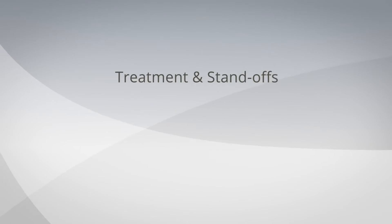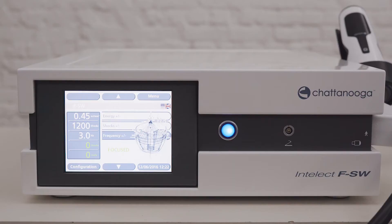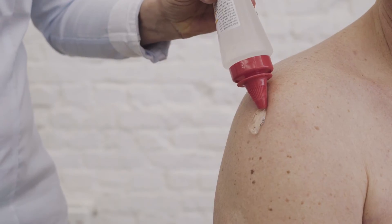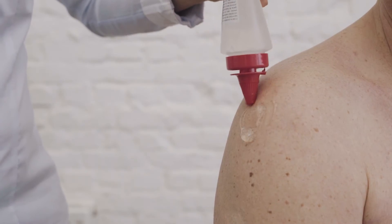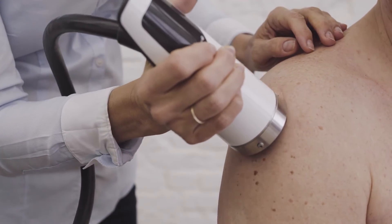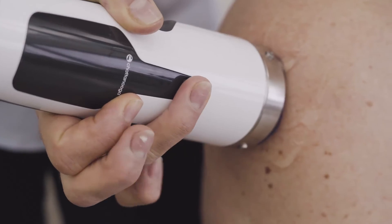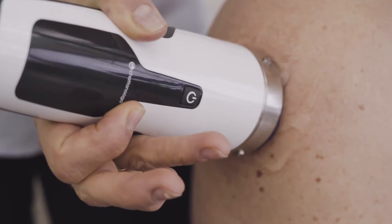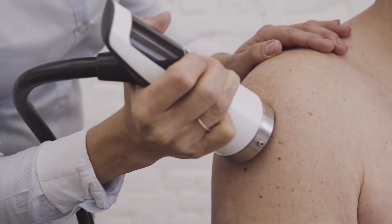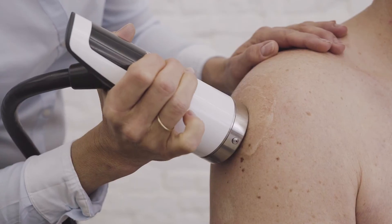When you have defined the settings, you can start treatment. Depending on the treatment depth, you can decide whether or not to use standoffs. When you want to achieve the deepest level of penetration, do not use a standoff. Apply the gel to the treatment area, position the handpiece on the gel, and start the treatment by pushing the start button once. The treatment can be interrupted at any time by pushing the start button again. When the unit has completed the defined amount of shocks, the treatment will end automatically.